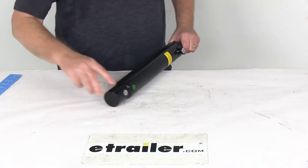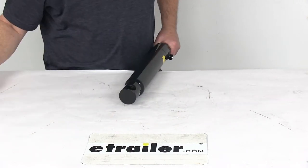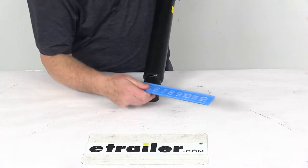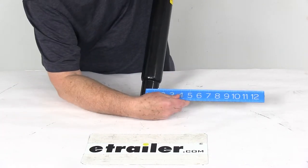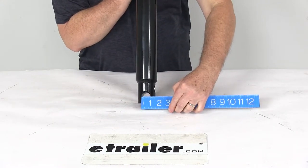The base diameter on this is right at 2 inches. The pin size — these holes here that the pins would go through — the diameter on those openings is going to be right at 1 inch in diameter.